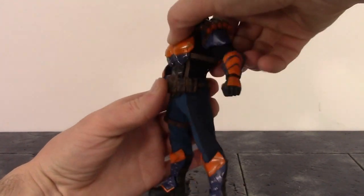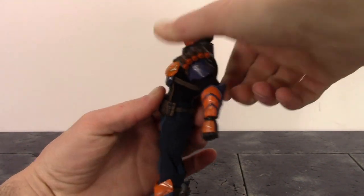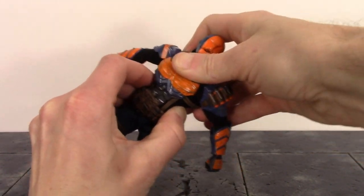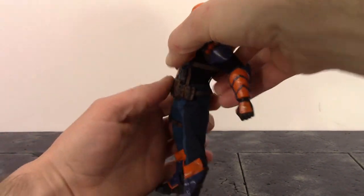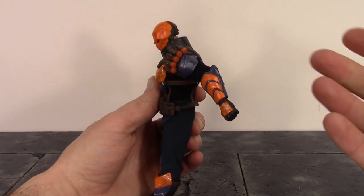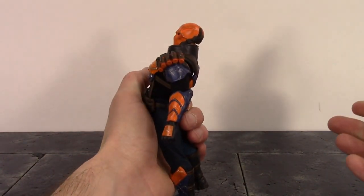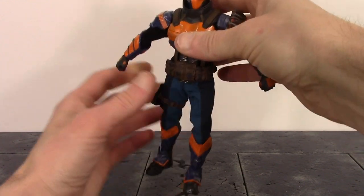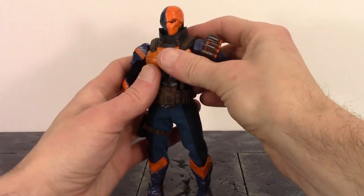For the torso, we have a joint right under the chest that gets hindered a bit by the armor. Deathstroke can crunch forward about a moderate amount, goes back just a tiny bit, with a little pivot and pretty good swivel at that joint. For the waist, it goes forward and back just a tiny bit, so with both joints combined he can crunch forward a limited amount. He goes back a really good amount with both joints. The waist has a tiny bit of pivot, and I can't get it to swivel at the waist — only at the torso joint.